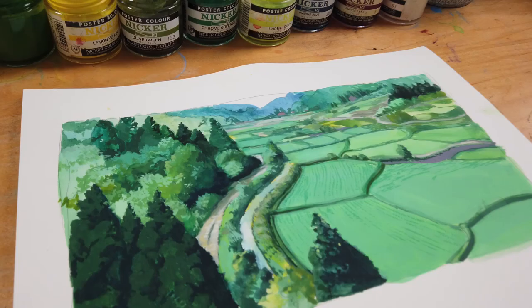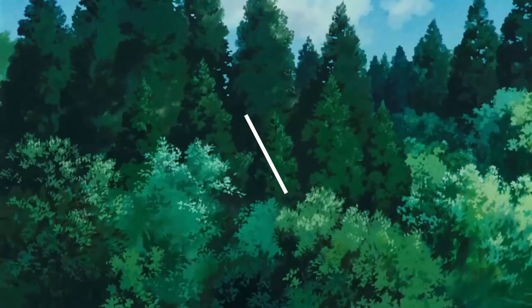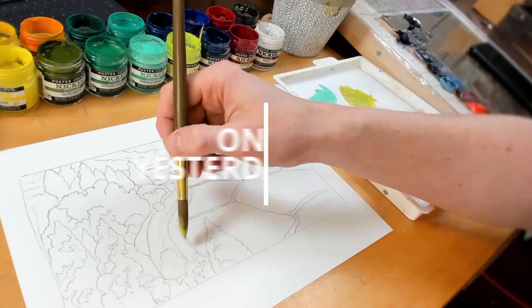Hey everyone, my name is Justin Donaldson and today we're going to paint some anime backgrounds. The very first thing we're going to do is grab this piece from the film Only Yesterday, pull it apart, see what makes it work as a painting, and put it back together again. Then we're going to use the ideas we've learned from this piece and create a whole new piece of Rivendell from Lord of the Rings. Let's paint.